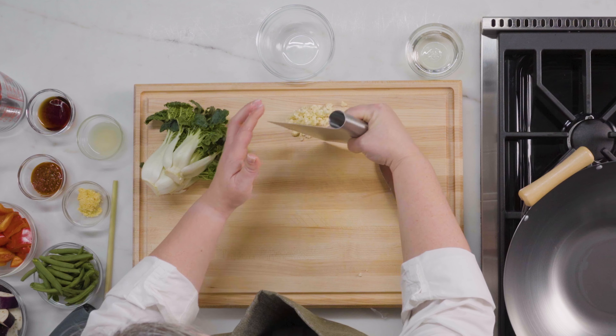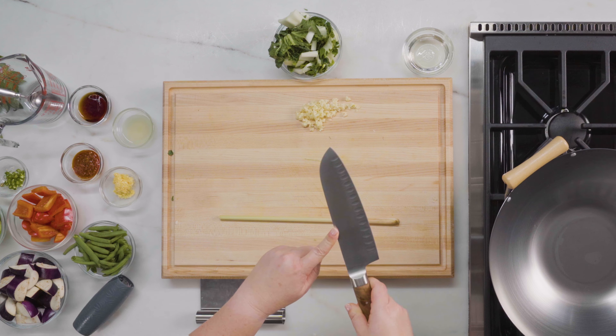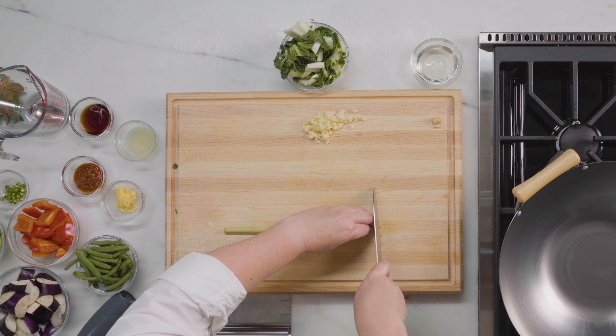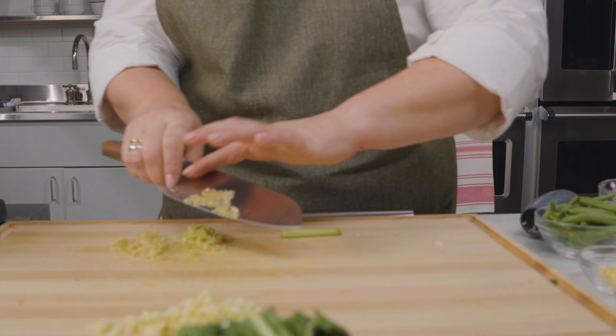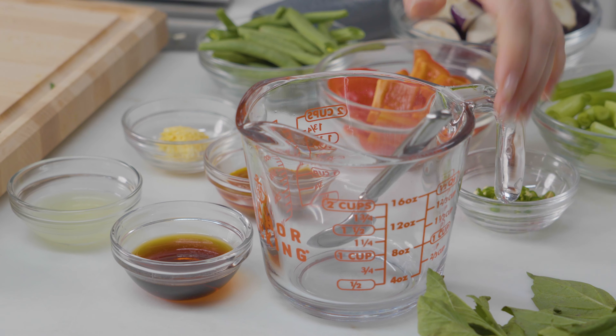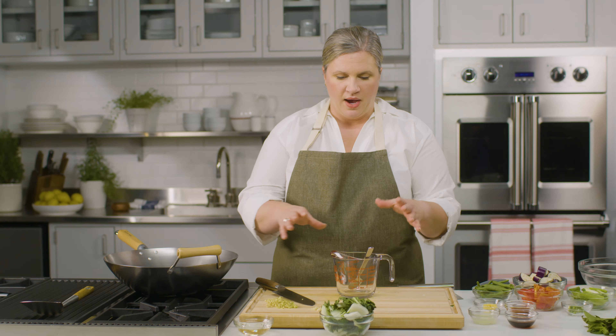Now the last thing we need to prep is lemongrass. Lemongrass, if you've seen it at the store, is this nice long stalk. It's really hard — it feels kind of woody. When you smell it, it smells really citrusy and super aromatic. We want to start by releasing those aromatic properties, so you take the back of your knife — not your blade side — and give it a couple of good whacks up and down the stalk while rolling it, so you really bruise it and start releasing those aromatic notes. Now we're just going to slice it as thinly as possible. We need about two tablespoons for this recipe.